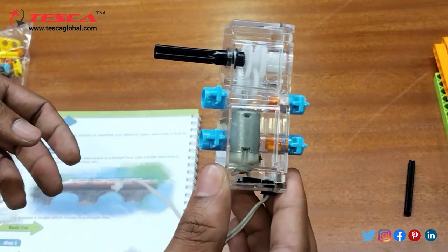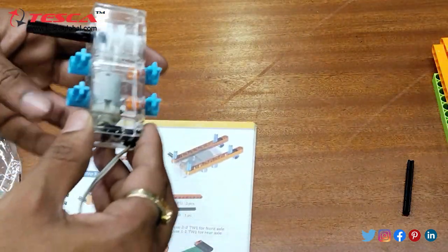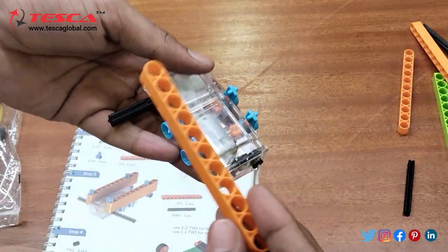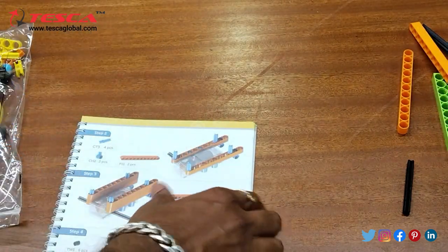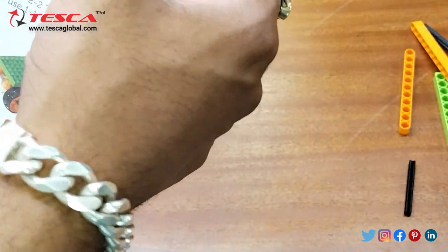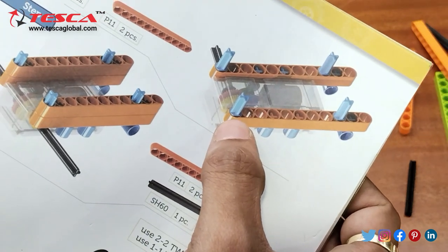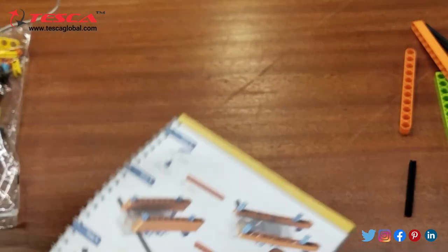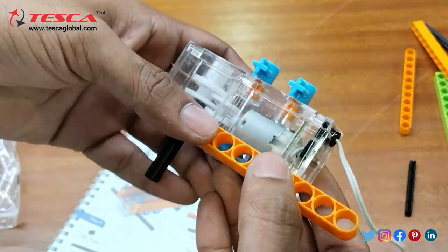That is how it is connected and now moving to the second step, here we need to connect these. We need to check the whole location where you need to connect it. Here you can see you need to leave the first hole, first, second, third, fourth — and the fourth hole should be connected. Now we will check it accordingly and connect it like that.